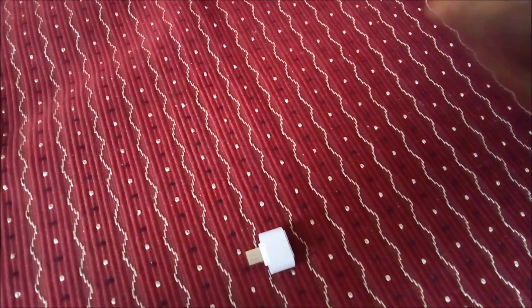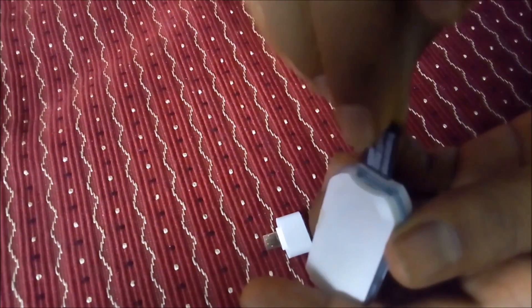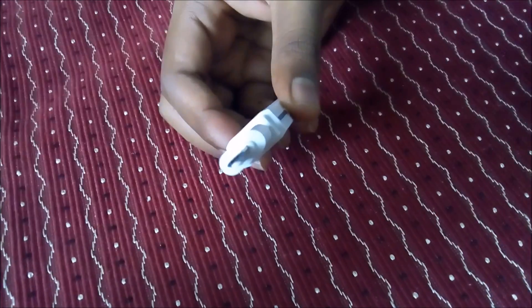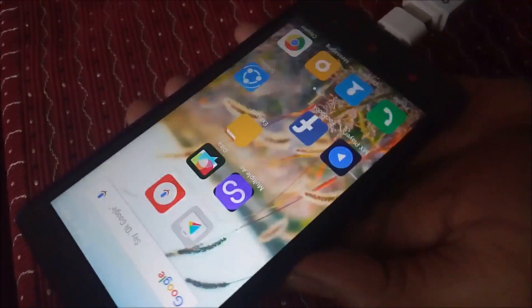Second, you can insert a card reader. If you insert the card reader, you can also insert USB storage.